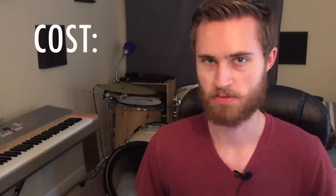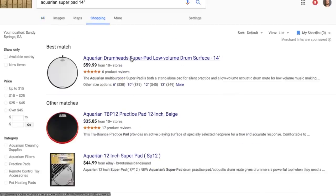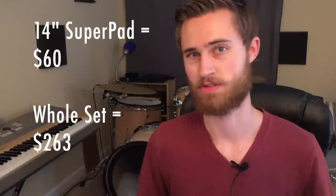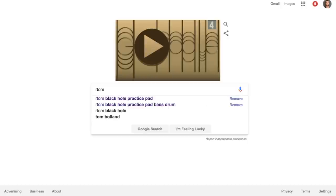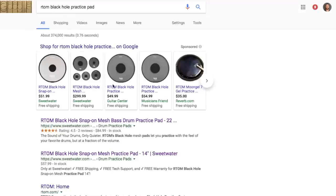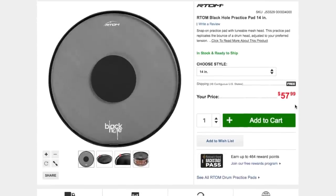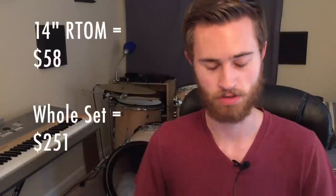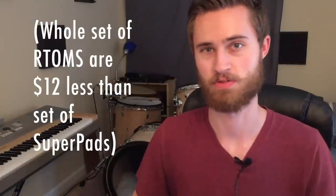Starting off with cost, because that's pretty important. Just the 14-inch Aquarian Super Pad alone costs $60, and by the time you've gotten the whole set of Super Pads, you've spent $263 — so we can only give the Aquarian Super Pad a 3. The Artom is $2 less at $58 for a 14-inch, and outfitting your whole kit costs $251, which is $12 less than the Super Pads, so we give the Artom a 4.